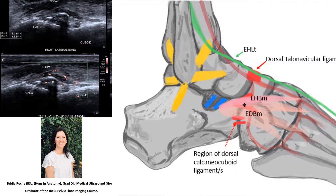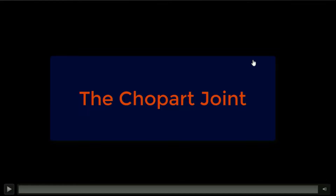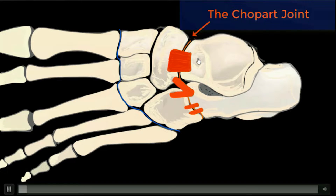Midfoot sprain is very common. It's under-recognised and it involves a joint called the Chopart joint — a joint between the hindfoot and the midfoot. I'll show you a little video that moves quickly through where to put your probe. The Chopart joint is the one marked with the orange line.